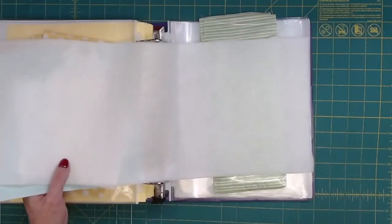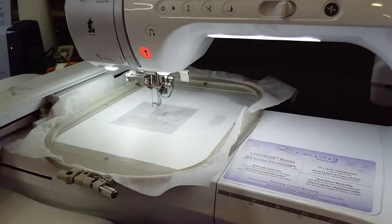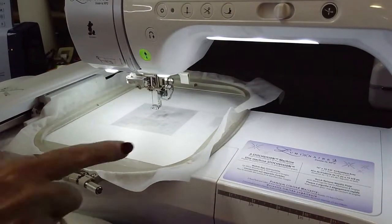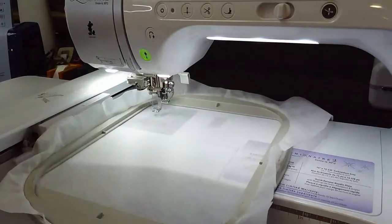Let's get started. I'm going to go ahead and move it over to the machine. I have in my machine water soluble thread, and it's first going to stitch out the placement line for the batting. I've got to hit embroidery first - the placement line. For the batting - so we're just going to go ahead and do that.